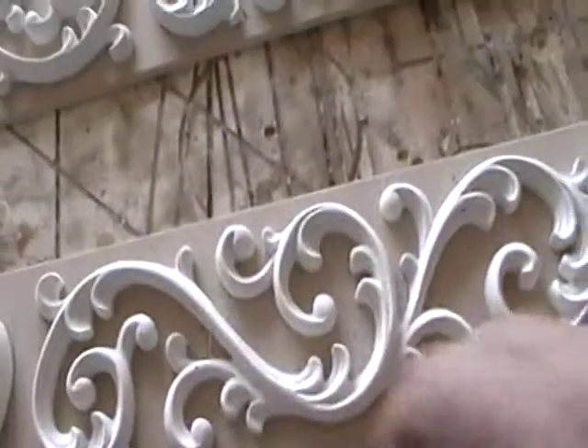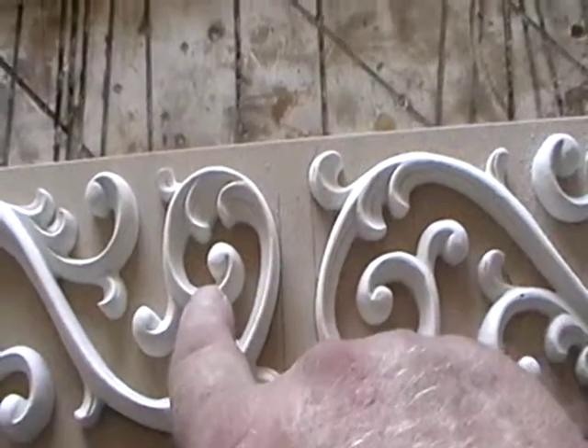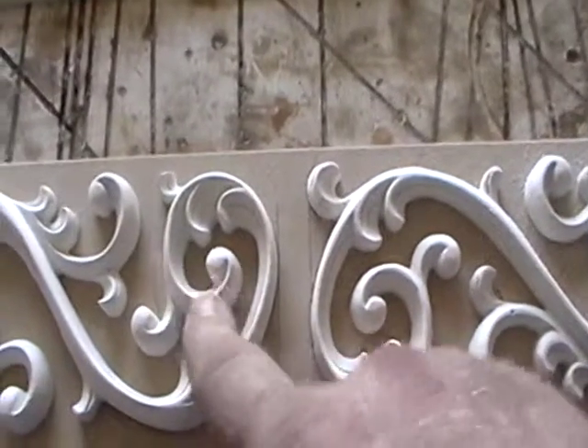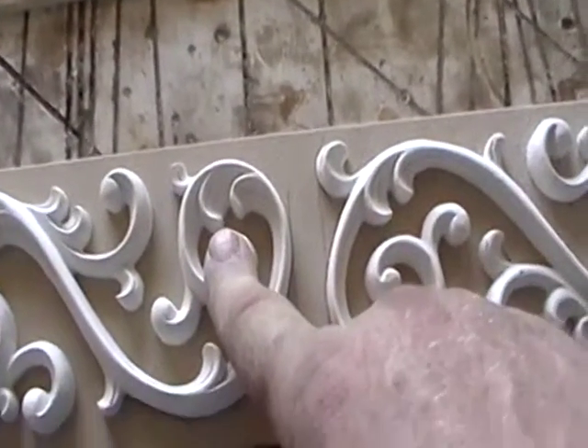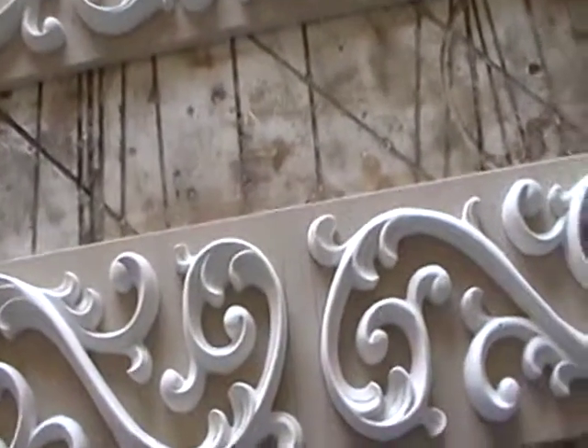Just knock it down, because when you spray the Luminor, if the edge is real sharp like this, when you start sanding it, you can burn right through it really fast. And you don't want to burn through because you just can't patch it — you may have to respray the whole thing. And that's a whole other process.